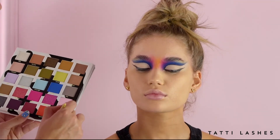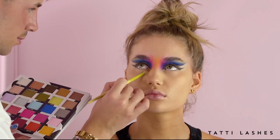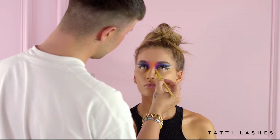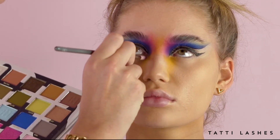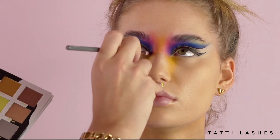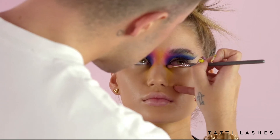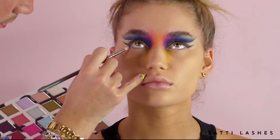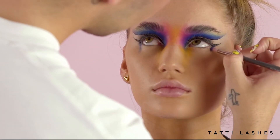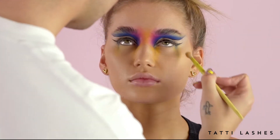Coming back to my yellow, I'm just going to tuck it right into that inner corner and start to pull it down as if it was tears. And then I'm going to follow through with the rest of the colors that I've used as well, to kind of give it a blend through to the tear that I've done. I almost want it to look like the clown has been crying eyeshadow.